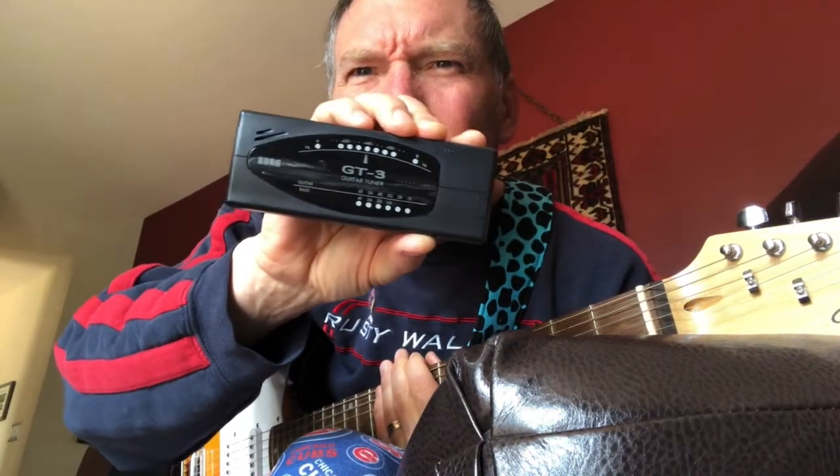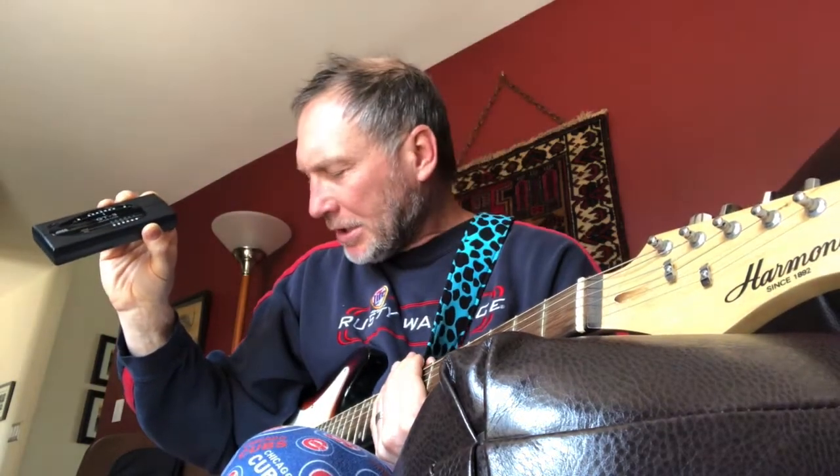The guitar, as I said in my first video, is totally out of tune. I used to play piano when I was a little kid and I've listened to enough music to know it's out of tune. I have no idea how to tune a guitar. I have this little device that was in the guitar bag — a Korg GT-3 guitar tuner. It's got some input/output buttons on it; looks like I can stick my chord in there.